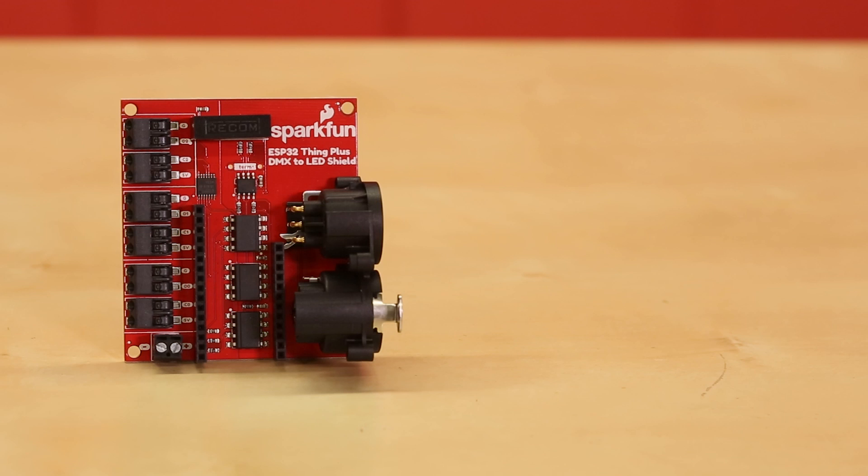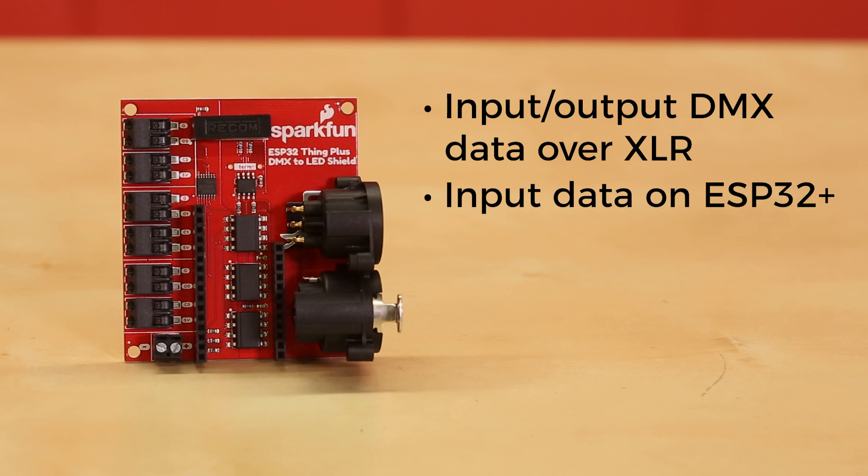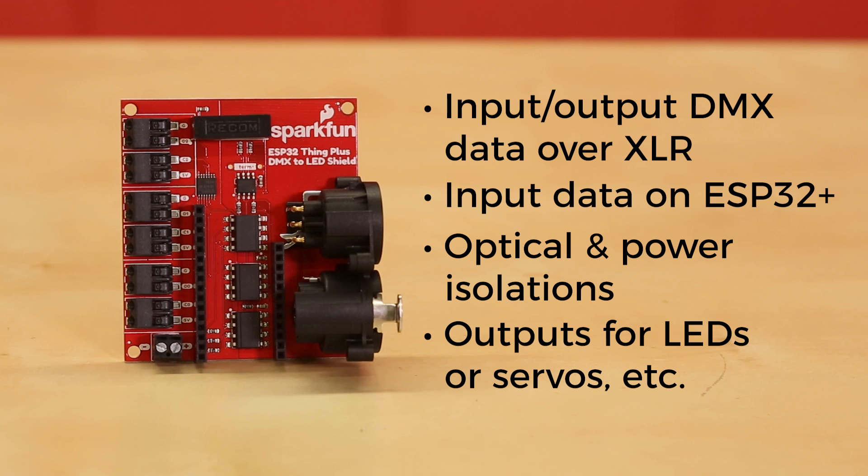What we have is a shield for the Thing Plus that enables you to take in DMX data over XLR, output DMX data over XLR, and you can take in data using the ESP32 over ArtNet, then output that to XLR to enable any non-ArtNet fixtures you might have. It has optical isolation and power isolation, which keeps up with the whole DMX spec, and it also gives you a bunch of outputs for LEDs and servos. So if you want to create your own fixture, you can do that as well.